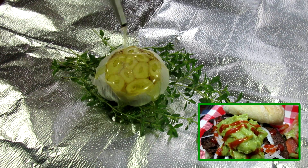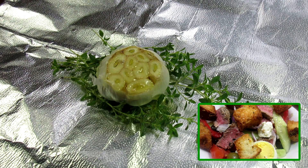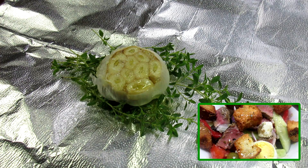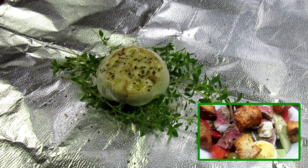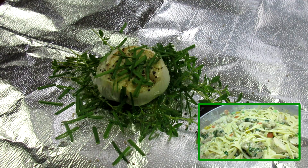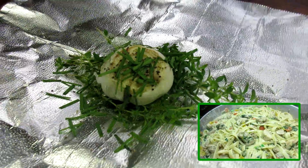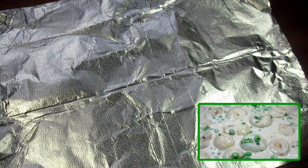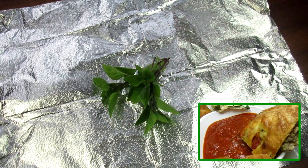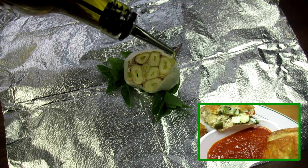Roasting garlic is very easy. I have my oven preheating to 400 degrees. I have a sheet of foil — I'm adding some fresh herbs, the garlic bulb, a good drizzle of extra virgin olive oil, salt and black pepper, and some more herbs on top. I'm bringing the foil corners up, tightly sealing the garlic and herbs inside. You can also use a clay roaster. I'm putting the garlic in a baking dish and baking these at 400 degrees for about 45 minutes or until the cloves are soft and golden brown.